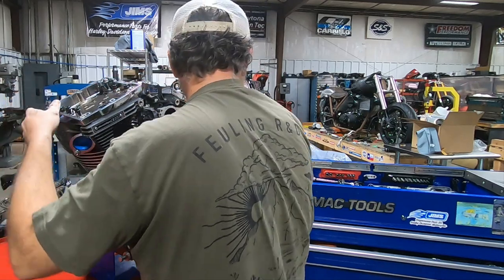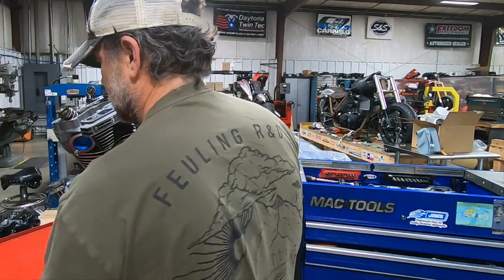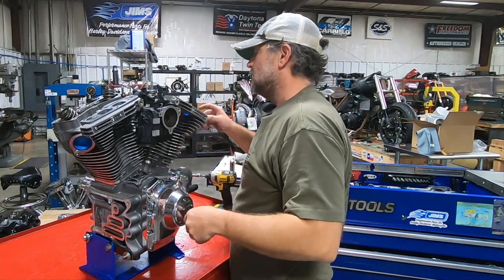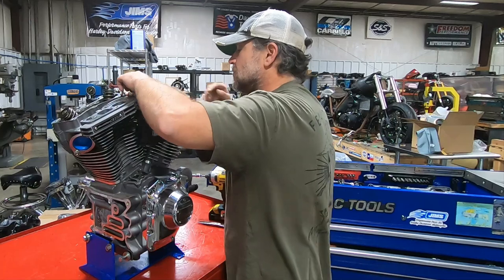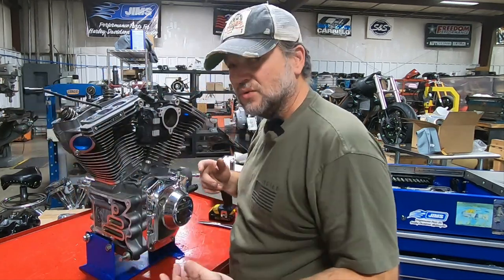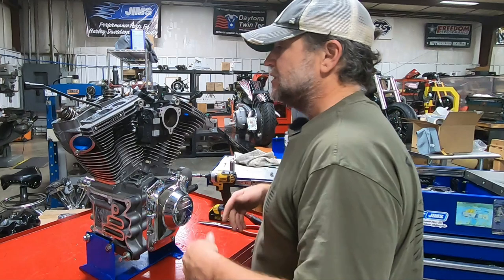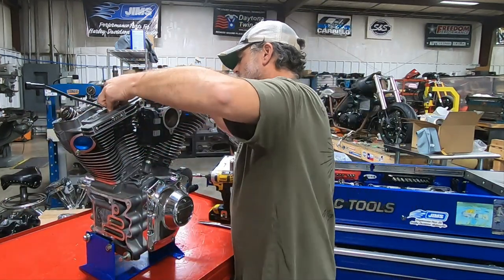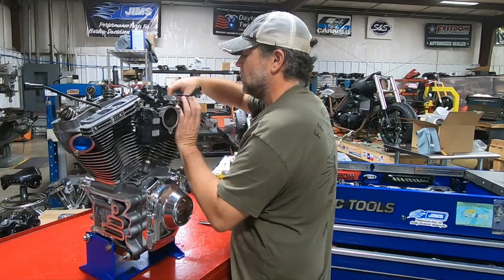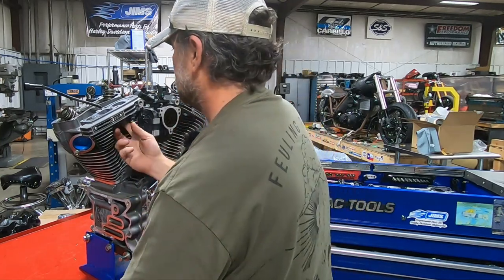I'm not sure exactly how far this engine was partially disassembled before it came to us. It may have been completely disassembled because none of the gaskets are sticking. The rocker bases look too clean — they're actually really clean with no oil in them. This stuff has obviously been taken off and cleaned previously, and there are plugs in the head to block off the holes. Someone got this far and stopped, and I'm not exactly sure why.